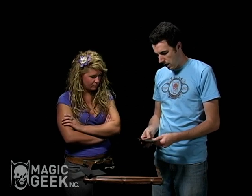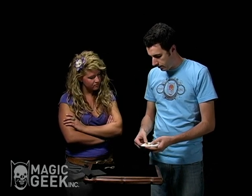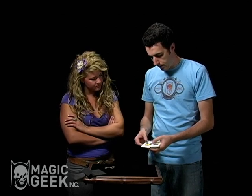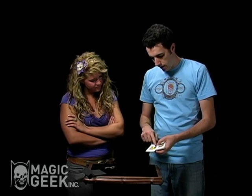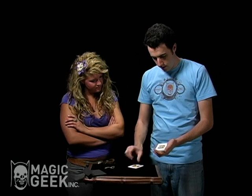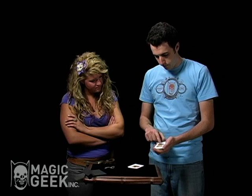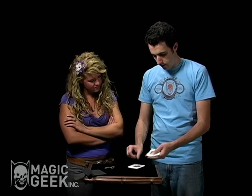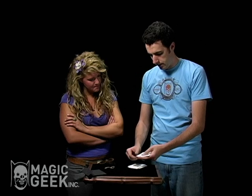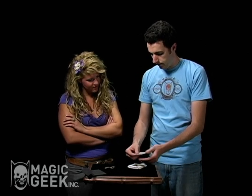These come in packs of a hundred, I have about 20 here. They're all different — I don't expect you to memorize them all. On the side here, this one goes: red, blue, yellow, blue, yellow, red, blue, orange, white, blue, white, green, white, red, white. You can see there aren't any duplicates — it's all different mixes.